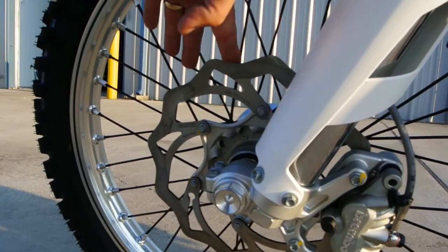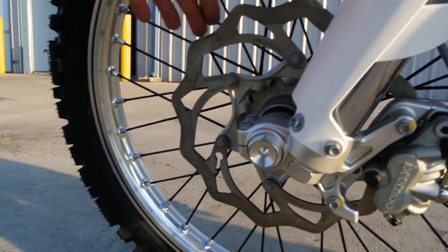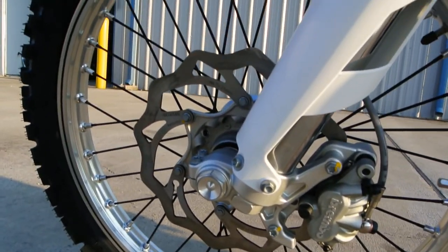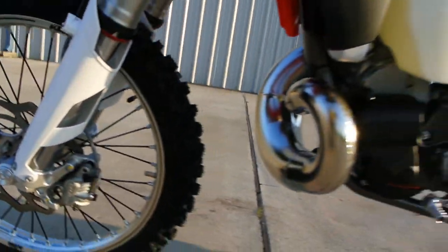You've got your wavy-style rotor on the front and in the back. These little waves are not just to make it look cool — they also give you more surface area to dissipate heat. All of those edges help keep those brakes cool.